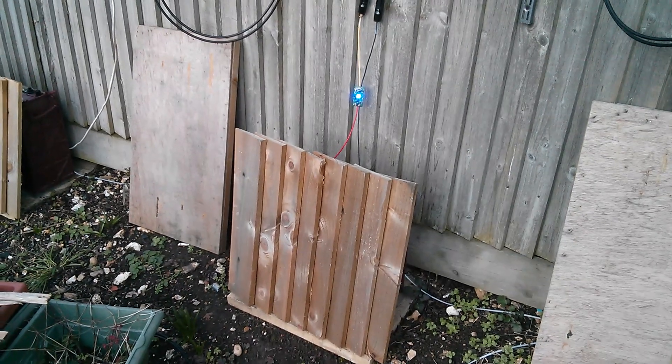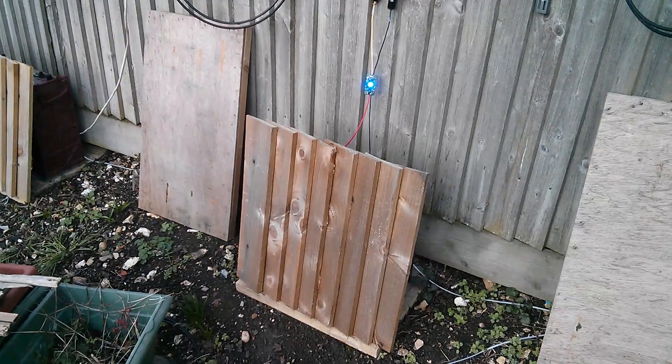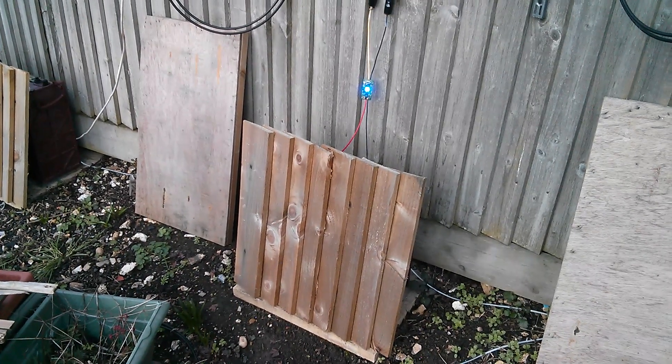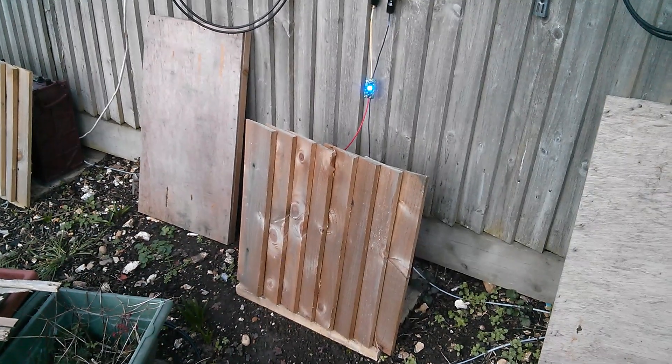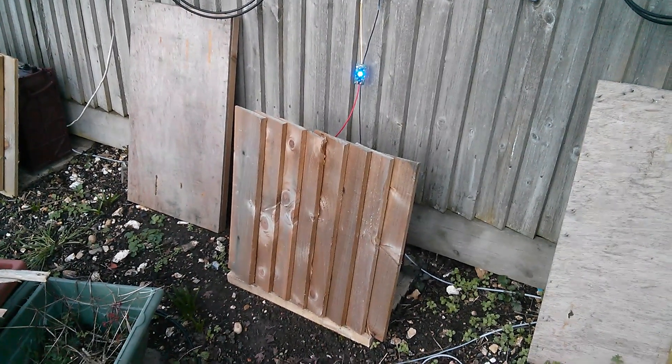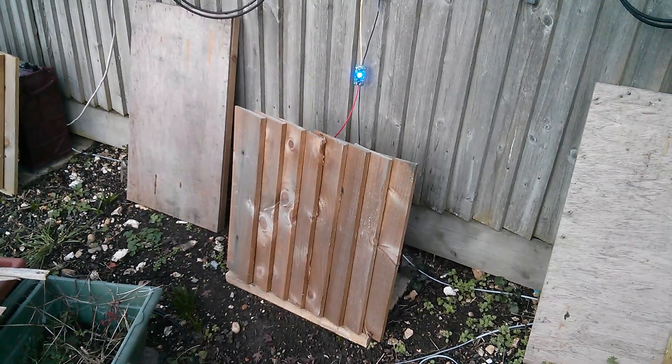I think it's the direct rain that's the problem, not the moisture level in the air. I think these things would be fine with just moist air, but water is constantly dribbling down those wires causing a problem. So yeah, charge controller problems — going to have to think about it.